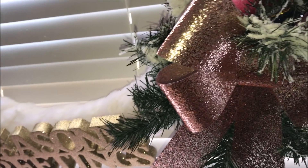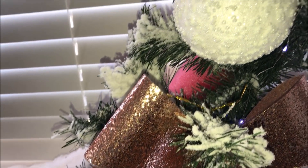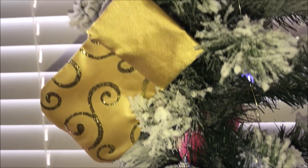As another alternative, you could hot glue baubles all over this wreath — again, another lightweight alternative that would keep the shape of your wreath.